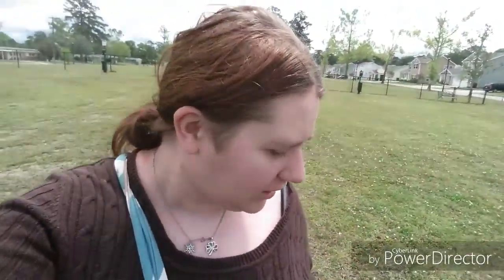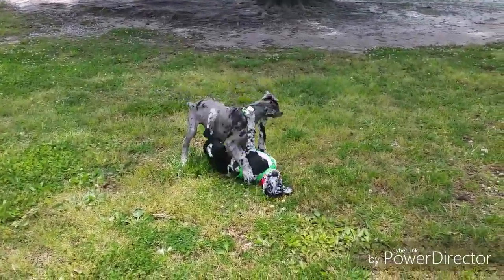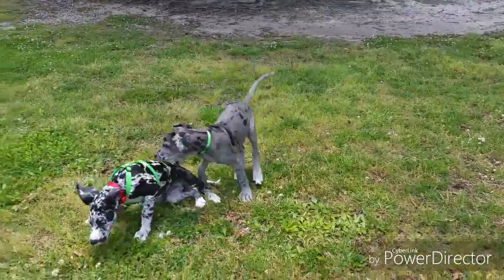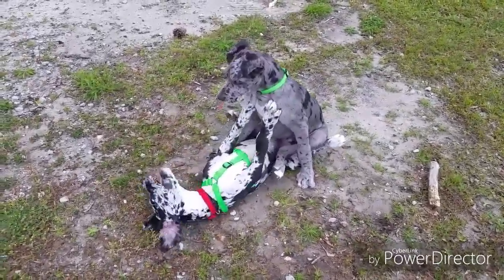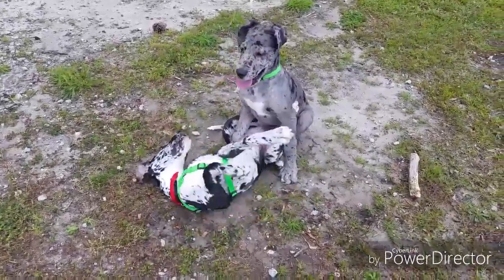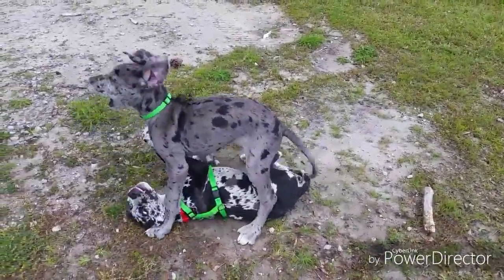I'm at the dog park right now. Zelda's little mates all gotta come with her to try and get some energy out, and I forgot my camera at home so I'm doing it on the phone right now. Look what came in — it's the GoPro stuff! I'll do an unboxing of that when I get back home.